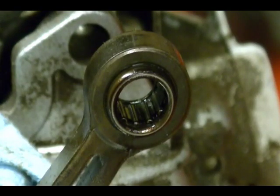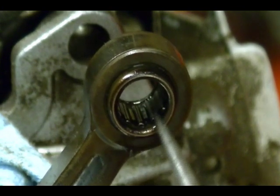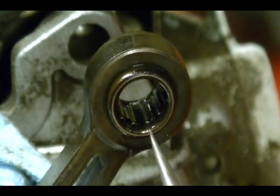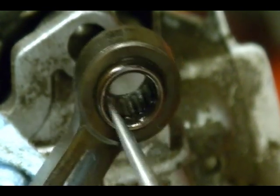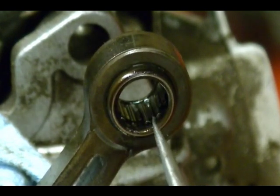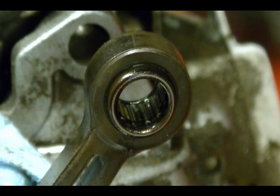At the end of the connecting rod where the wrist pin fits through, you have needle bearings. The cage for the needle bearings is press-fit in the connecting rod, so as long as everything is functioning correctly, you shouldn't have to worry about any of these needle bearings falling out when you remove the piston. Hope you enjoyed the video and thank you for watching.